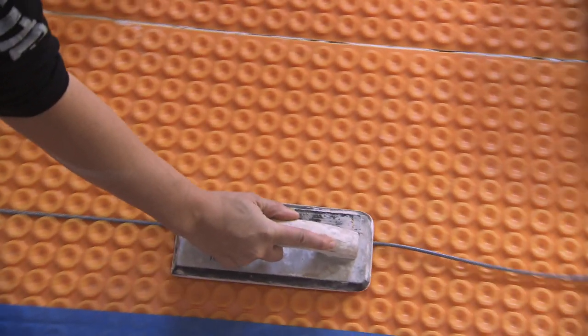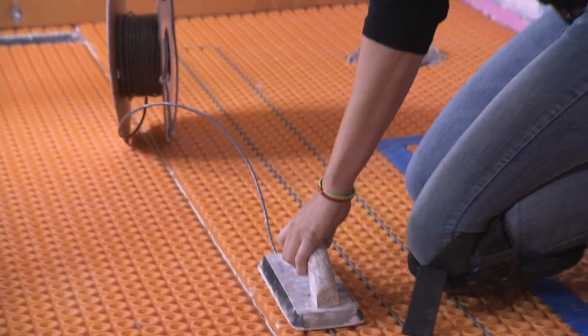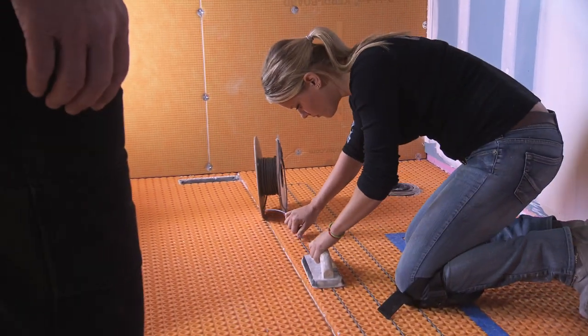Radiant heat in the floor has come a long way. Everyone says their ceramic tile or tile is cold on their feet. The main reason we want to heat floors is to take the chill off the tile. In the bathroom it's a great idea — nice and toasty in the morning, great for a bath or shower.